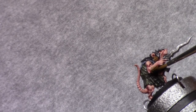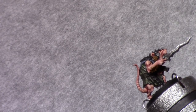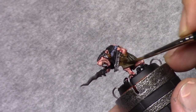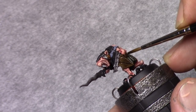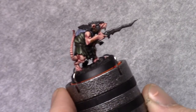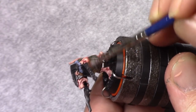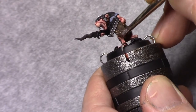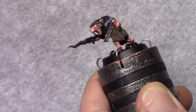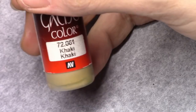Then using Agrax Earthshade, I wash both the fur and the wooden parts to create a shading — being careful not to spill over onto the cloth or other parts of the model. Then I make the same mixture of one part charred brown and one part earth and drybrush the wooden parts, working from the top downwards to get a transition in the light.